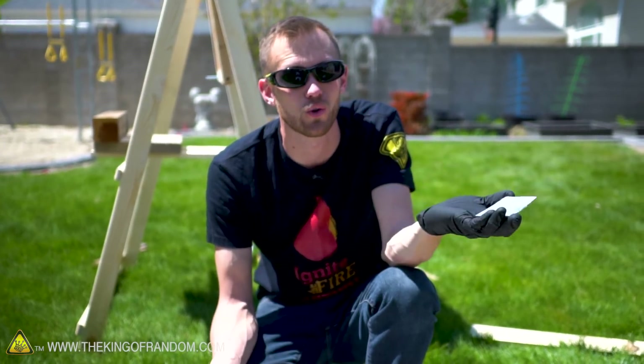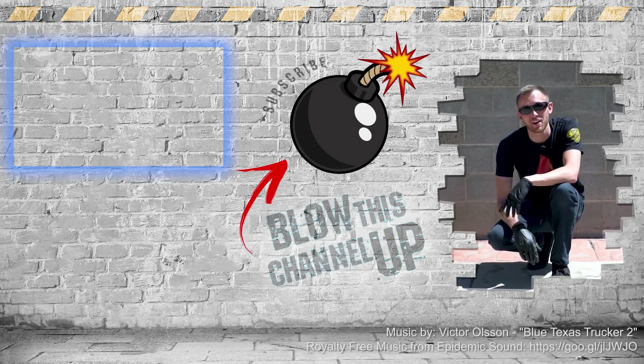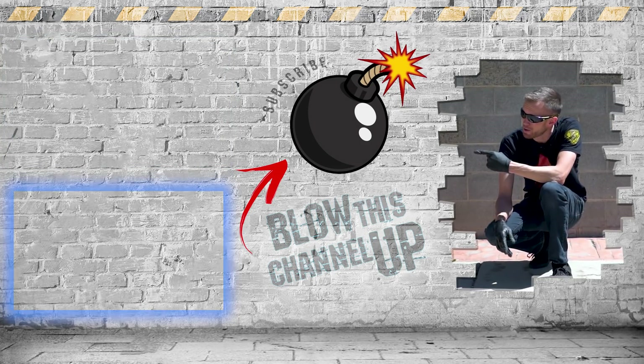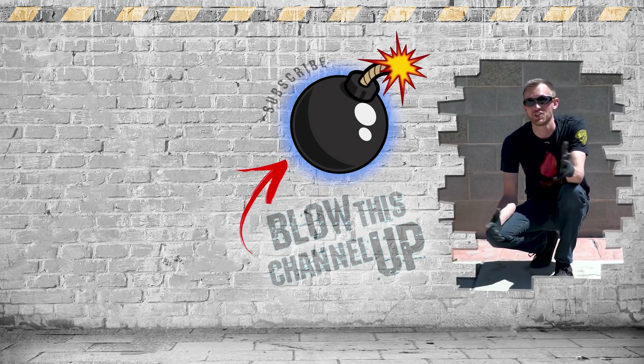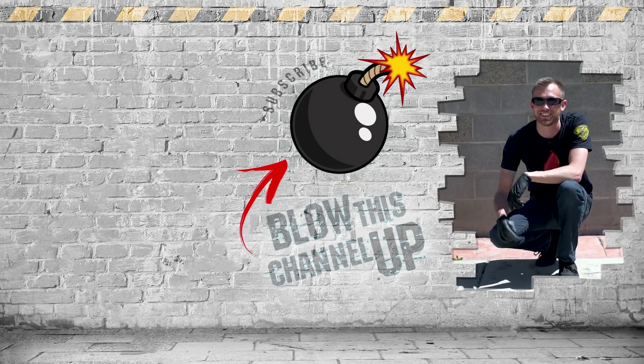What do you guys think — did the dry ice win or did the solar scorcher win? That's not all we've got for you. This little box up top will transport you directly to our last video. The box at the bottom will show you what YouTube thinks you should be watching next, and this button in the center will subscribe you to our channel so you never miss out on a video. Don't forget to ring that bell and we'll see you in the next one.